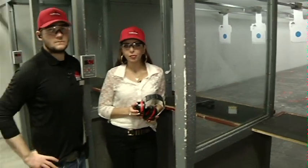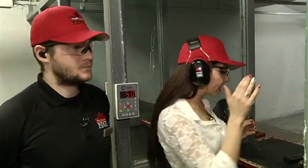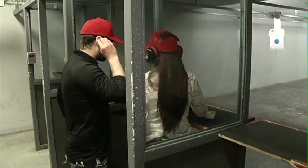Adam has taken me through the proper safety procedures. I've got my safety gear on and we have a loaded gun. Adam, how do I make sure this is fun and safe?